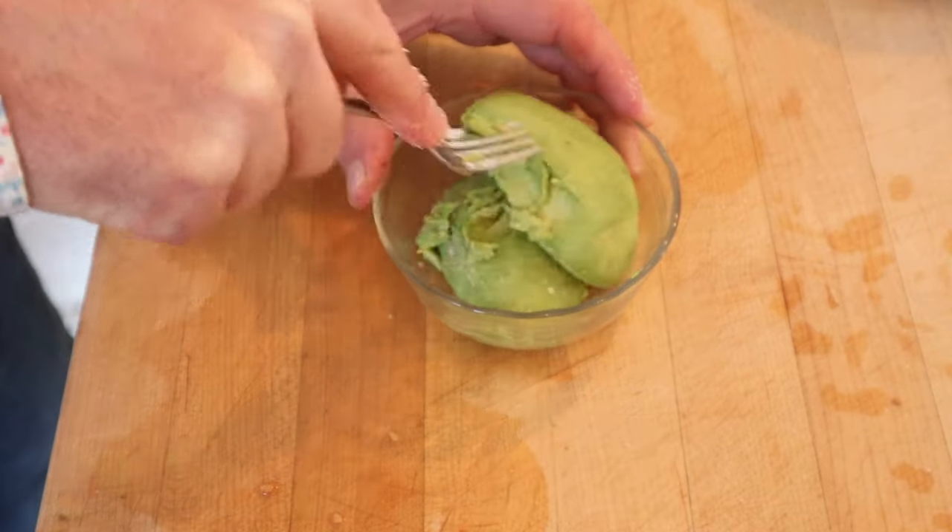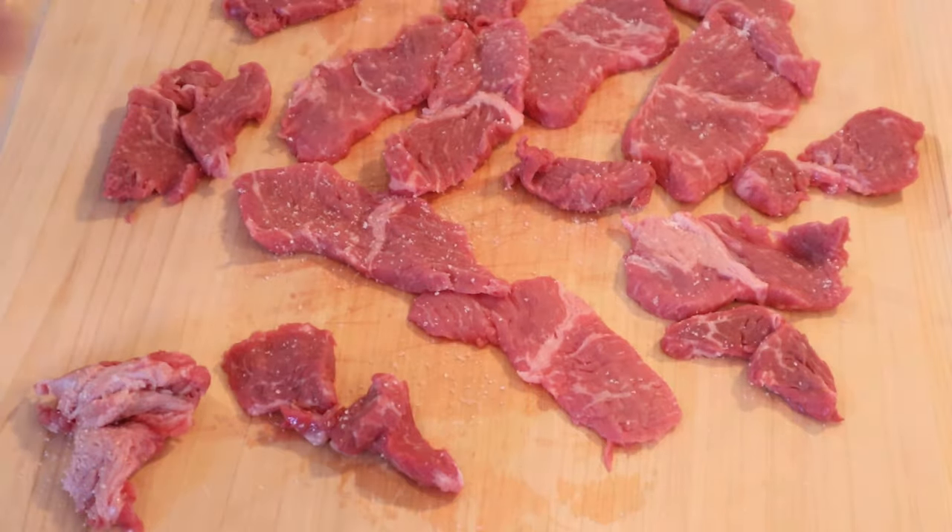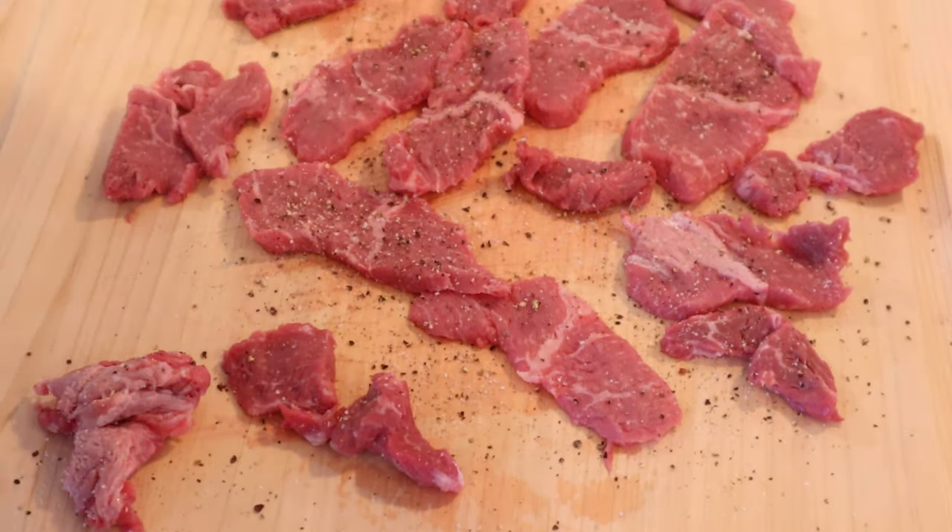Now we mash together avocado and salt. Now that our meat's done chilling, we just cut it into thin slices. Now we season our meat with salt and pepper, flip them over and do the other side.